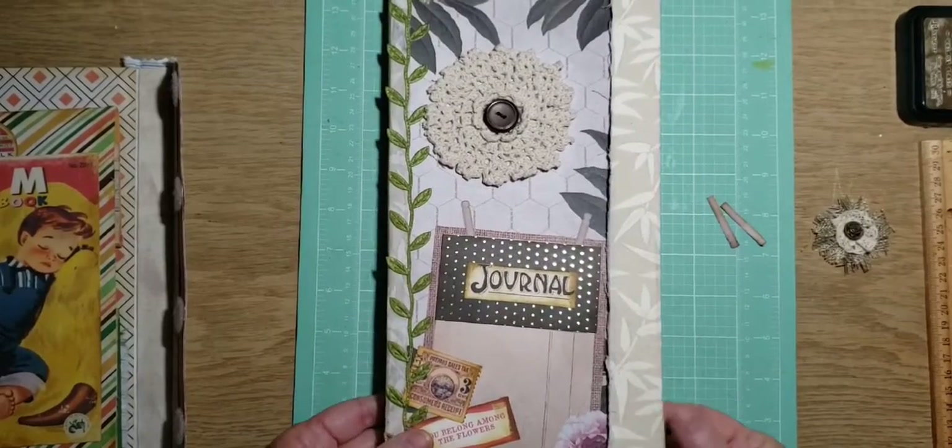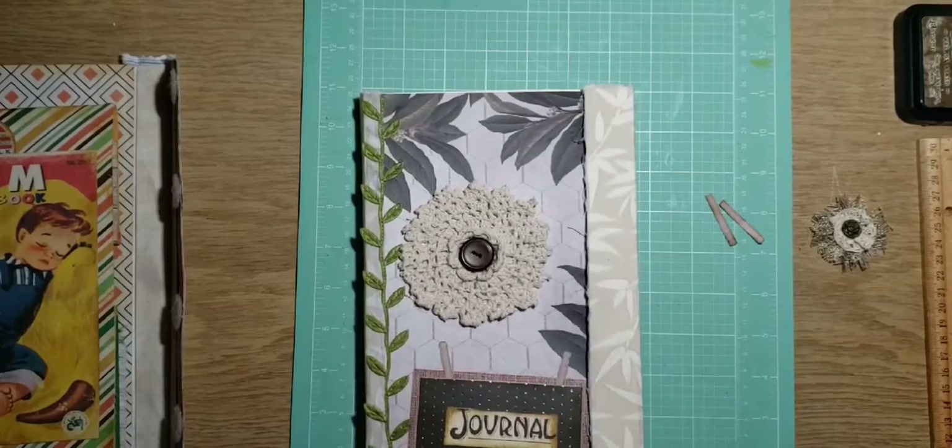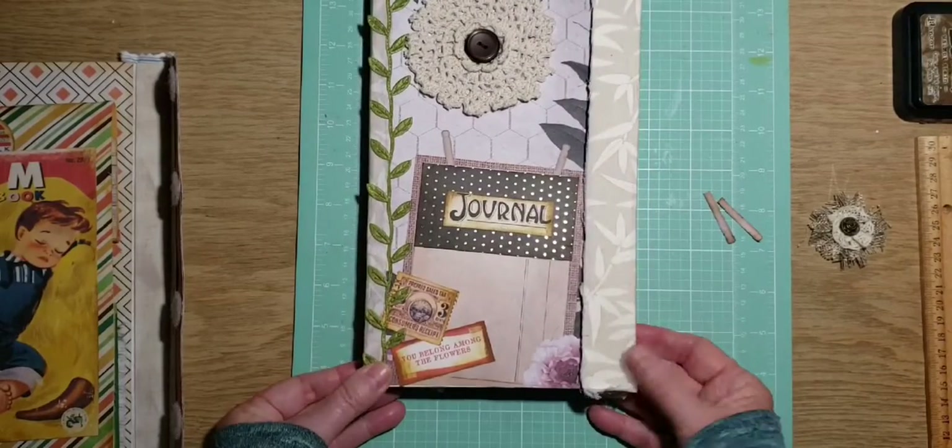Hi crafters, this is Pam from Pam's Paperplace, and we're going to continue on working on our large folio here.